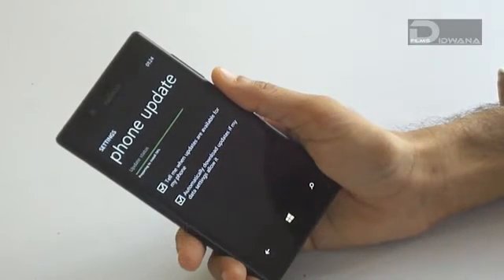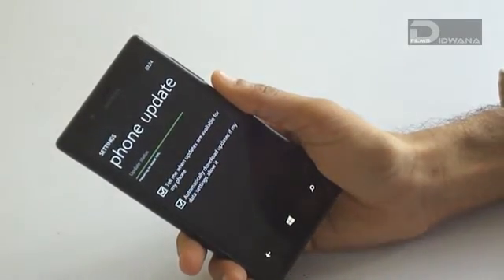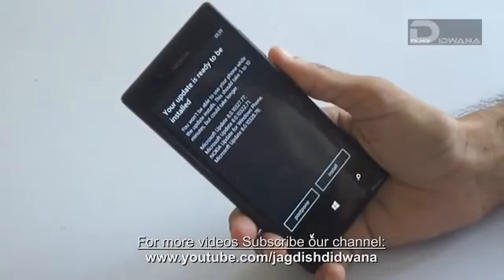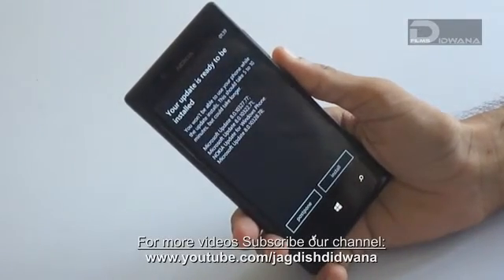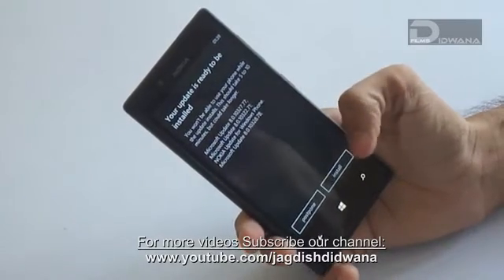After the downloading process, the installation process will start automatically. After completion of processing to install, the update is ready to install.